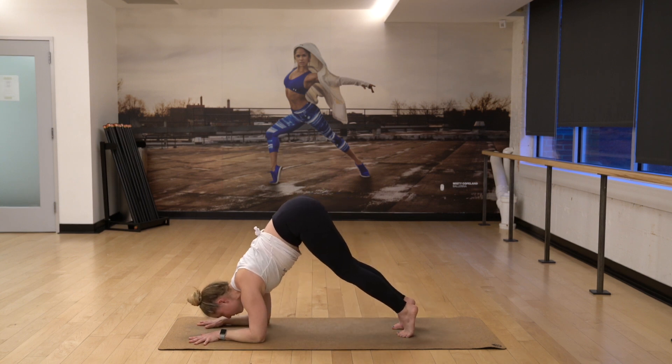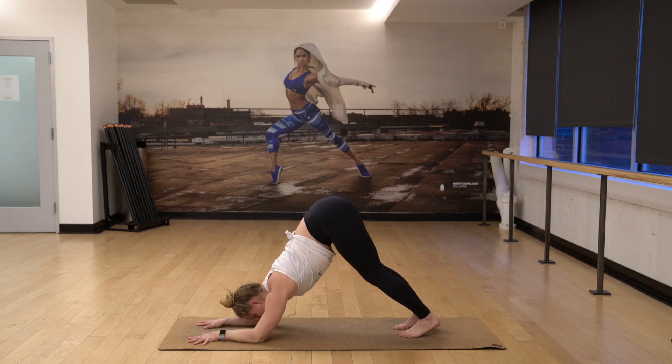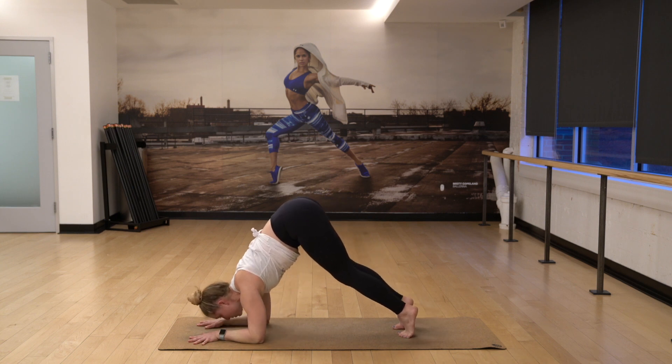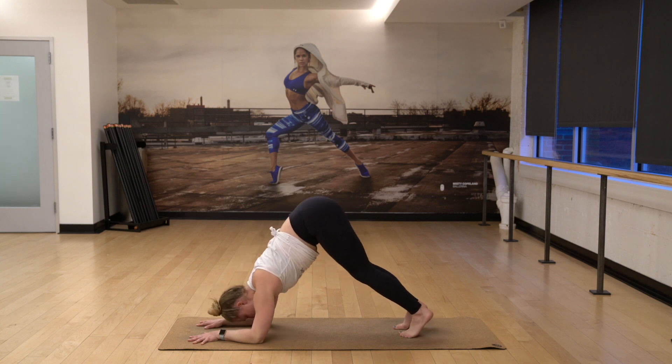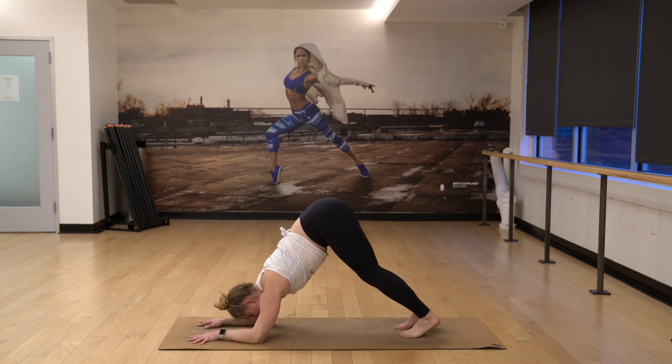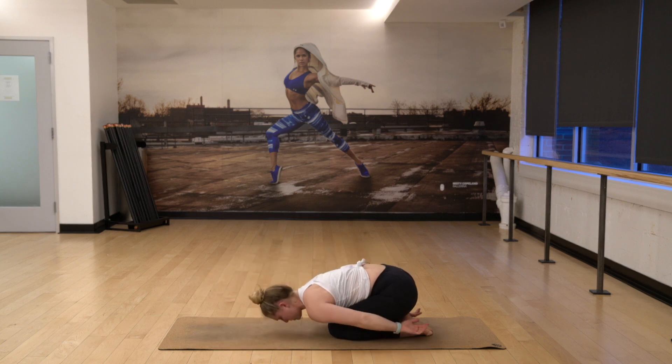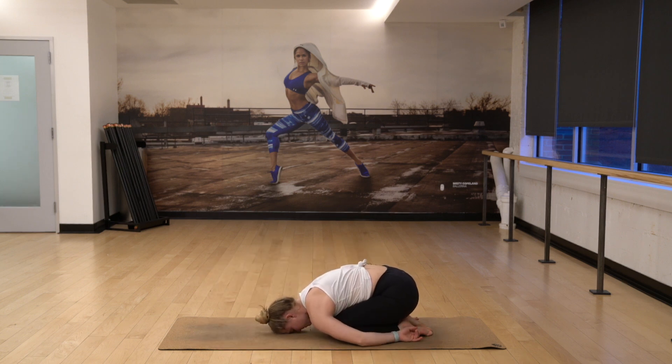Exhale, forward. Four. Hold it if this is too hard. Three. Two. One more. And one. Drop your knees down. Take your hands back to your toes. Child's pose, rest. Take a few breaths here in and out. Relax the shoulders. Breathing in and out slowly.